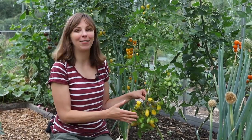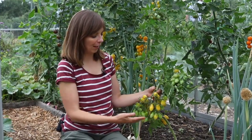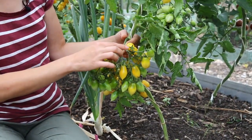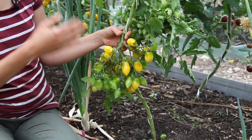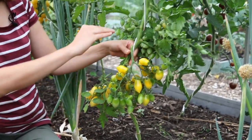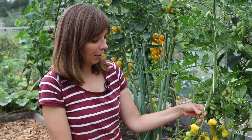Next is Berry's Crazy Cherry, a very recent introduction by Bradley Gates from Wild Boar Farms, introduced in 2015. The most striking thing you immediately notice is the size of the trusses — there are so many tomatoes in a single truss. They're pale yellow, oval, and pointed. One disadvantage I've noticed is that they really easily fall off the plant when you touch them. Not only are the trusses very large, but they're also produced quite close together — in the first meter you probably already get five or six trusses. So that's definitely a super productive variety.